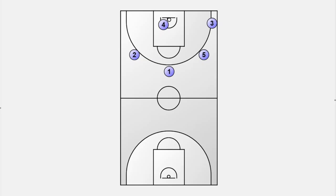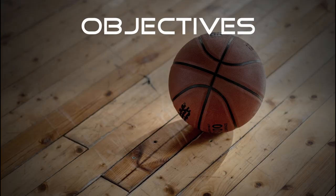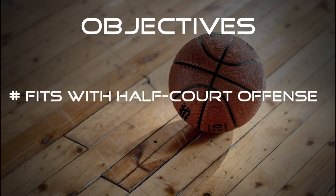The most important goal for someone who coaches youth teams is that the transition offense has to integrate perfectly with the half-court offense — in this case the 5-out motion offense — without any additional rules. What applies to our half-court offense also applies to the transition offense.